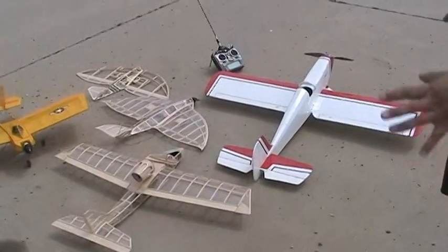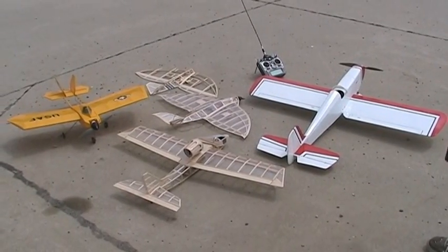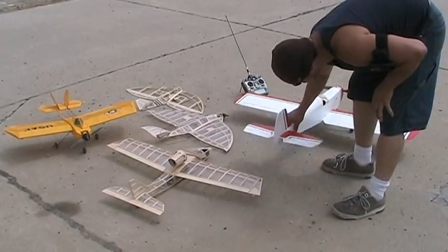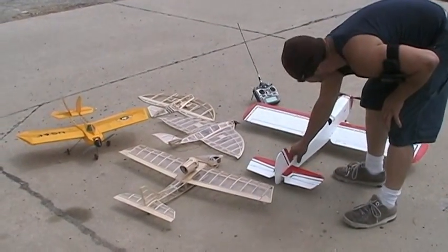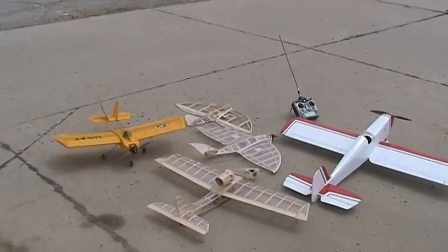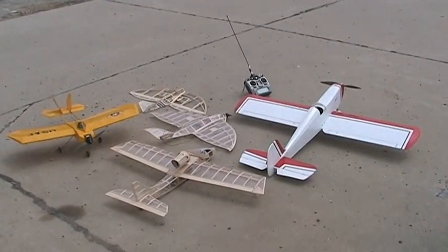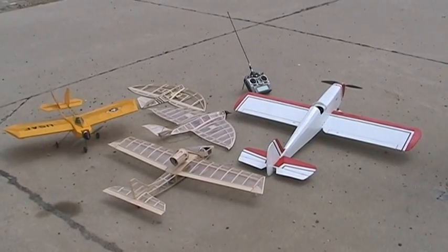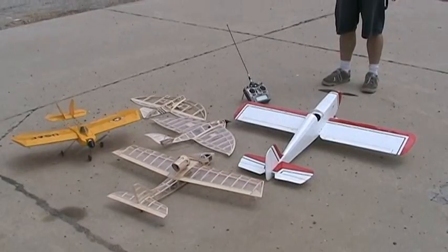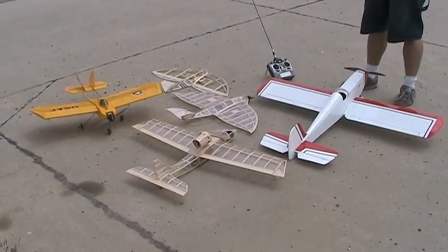Pretty much everything here is scratch built. This is Vince's design — I just flew it right now and tried landing and kind of messed up the back here, but we're gonna fix that. Vince made this and it's all electric. It's a hell of a nice flyer, just needs a little bit more weight in the front. We're gonna put a bigger battery in it.